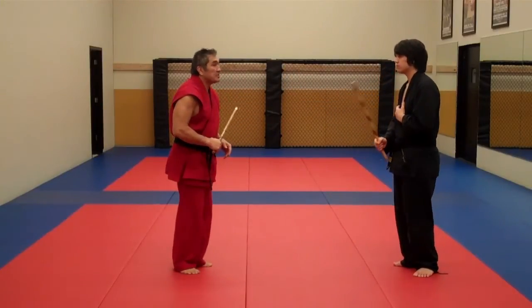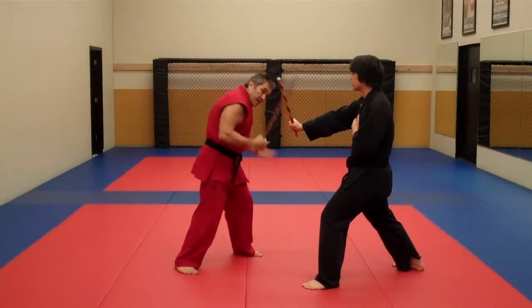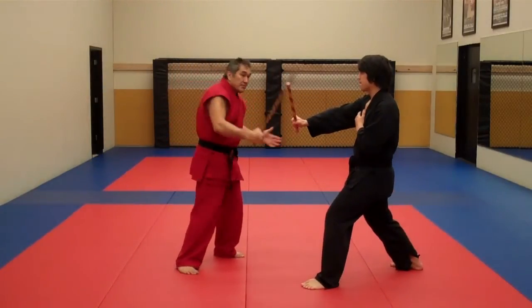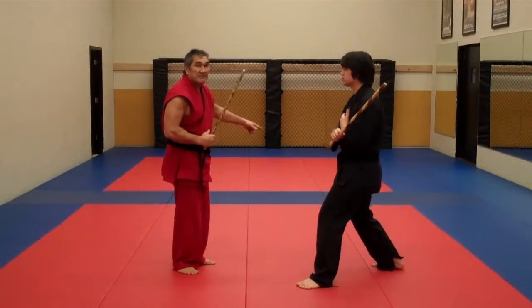Now he's going to pull back and feed the number two angle. My stick is up, I aim toward the stick immediately, and I trap to the hand and I hit the hand. So it's one, two, three. That's my outside deflection.